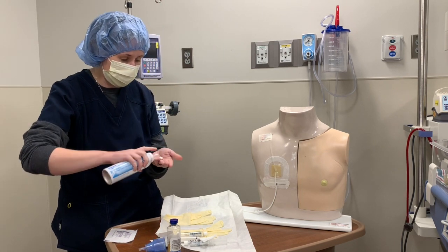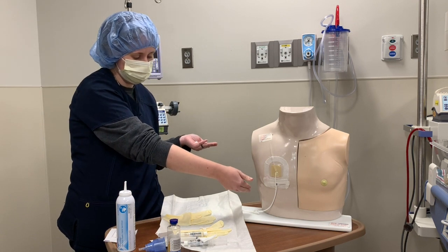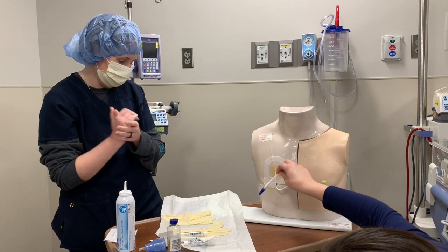If I have someone helping me — like Christina — sometimes what I'll have them do is place the line on top of the sterile field just so it's not touching the bed.